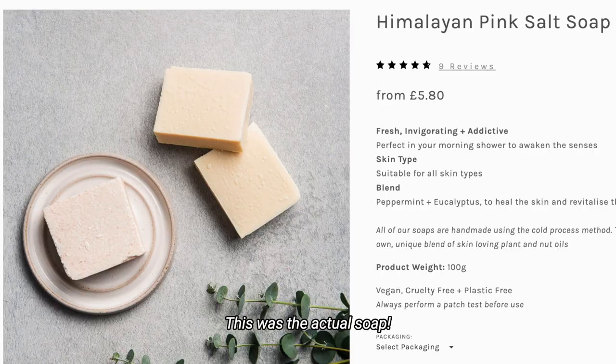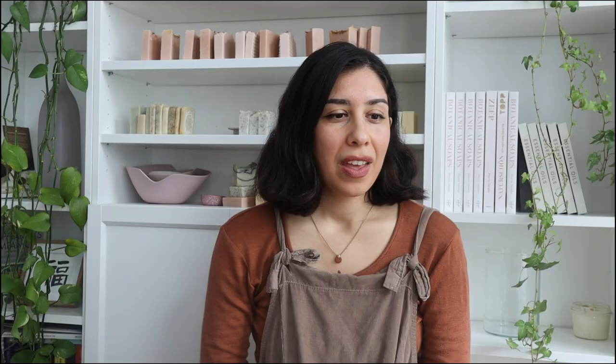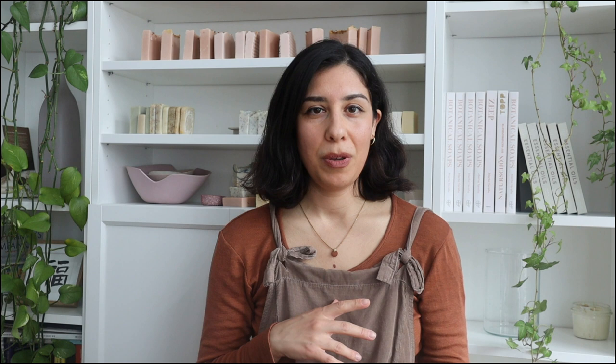In today's video I want to share a recipe I've been wanting to make for a very long time. A salt soap is one of the first soaps I ever tried when I got into zero waste living — I wanted to try a soap for the first time. I also want to share something that happened to me when I was making the soap, because I think there are a couple of lessons to be learned there.